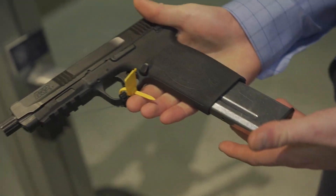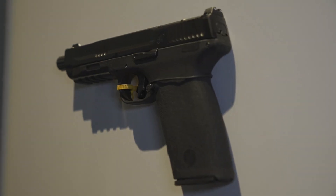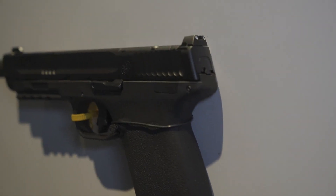MSRP is $699. It also comes with a proprietary speed loader, which is great. For more information, visit smith-wesson.com and you can get your hands on one.